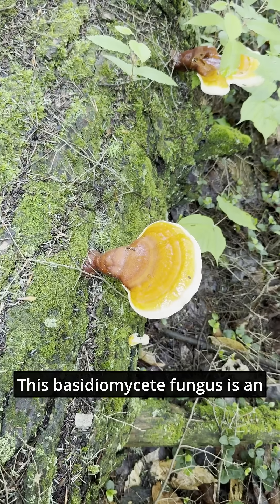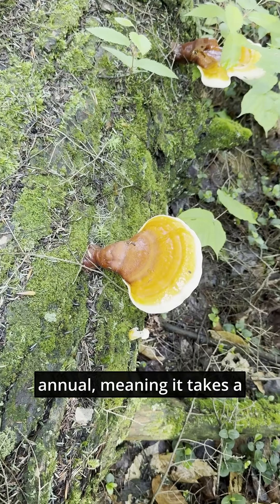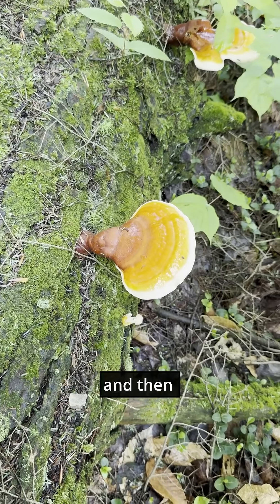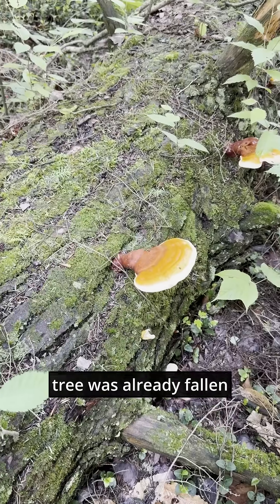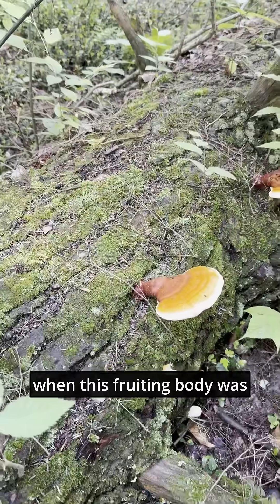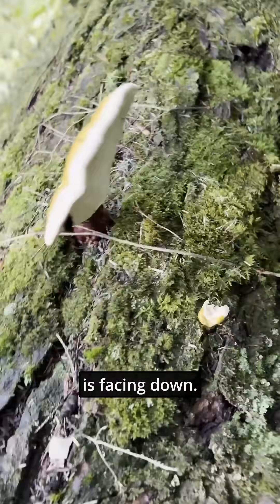This Basidiomycete fungus is an annual, meaning it takes a single year to produce a fruiting body, and then that fruiting body dies. We can tell that this tree was already fallen when this fruiting body was formed, because the pore layer is facing down.